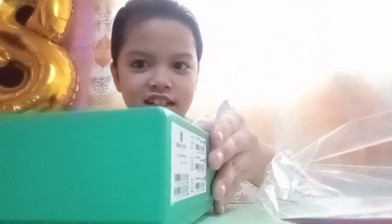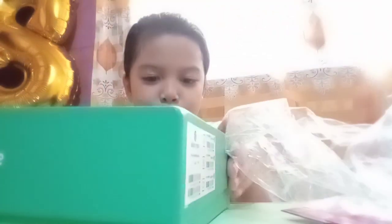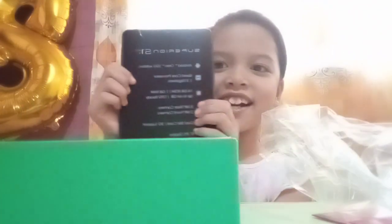First we're going to unbox the tablet. Let's try to see this — it's a tablet with SIM. Oh my gosh, guys, look at this! It's super brand new. Look, it's so cool!